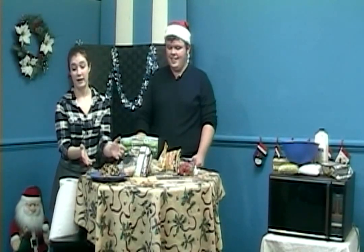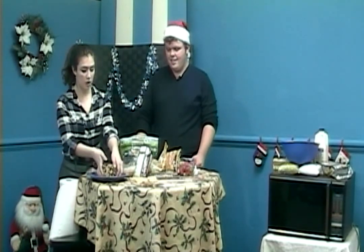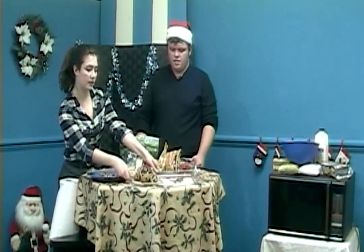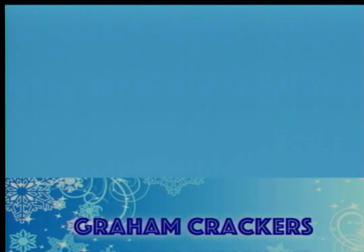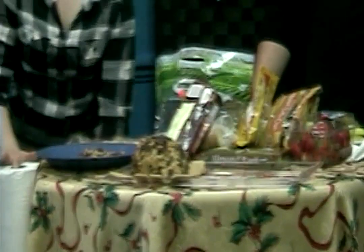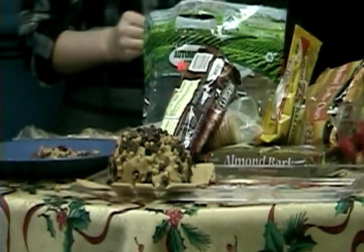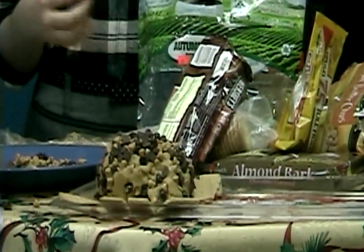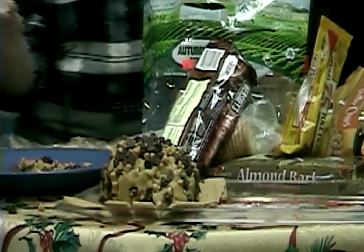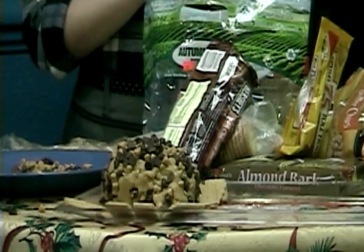Chill it for about two hours before you serve it. We obviously don't have that kind of time right now, but when you serve it you'll serve it with some graham crackers. Doesn't it look like a beautiful little cheese ball? It's chocolate and peanut butter — you can't go wrong with those. It's our first dish, super easy, great for taking to parties. Just remember to let it chill — that's the main thing.